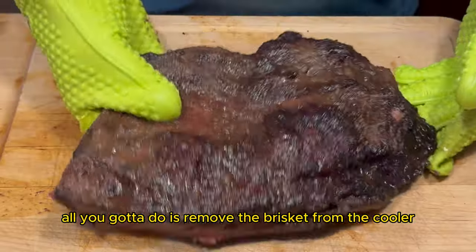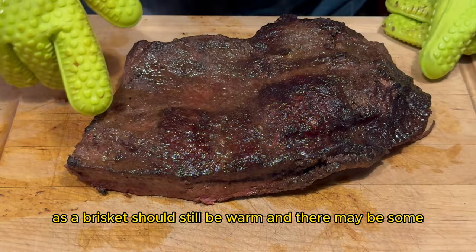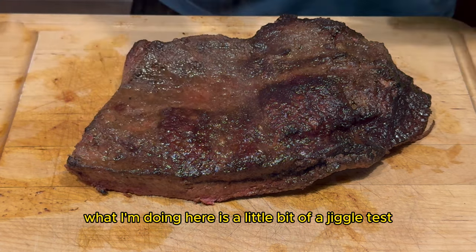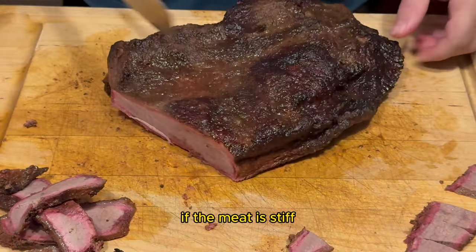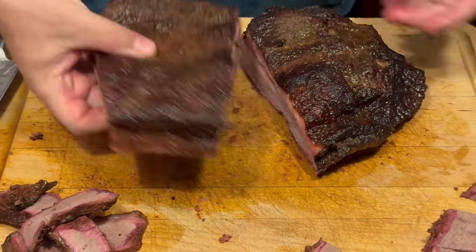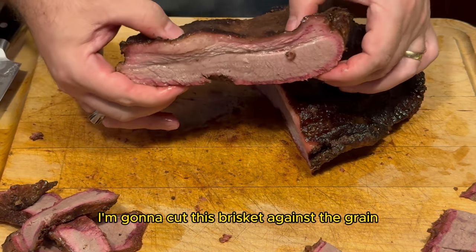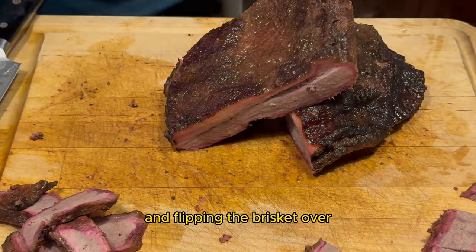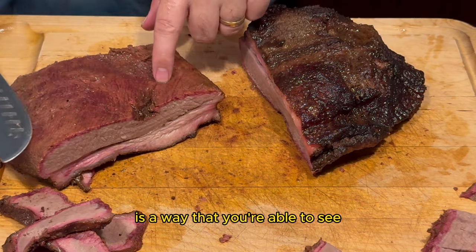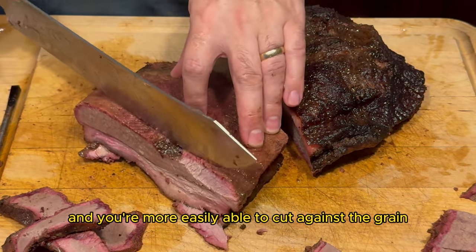All you got to do is remove the brisket from the cooler and the aluminum foil. You may want to wear some gloves as the brisket should still be warm and there may be some steam released off of the brisket. What I'm doing here is a little bit of a jiggle test to see how tender the meat is. If the meat is stiff, that means it's pretty dry. If the meat jiggles, it should be juicy and tender. As with all types of meat, I'm going to cut this brisket against the grain. Flipping the brisket over so that the meat side is facing up and the fat side is facing down is a way that you're able to see the muscle fibers a little bit better and more easily cut against the grain.